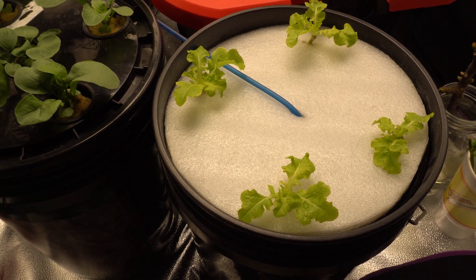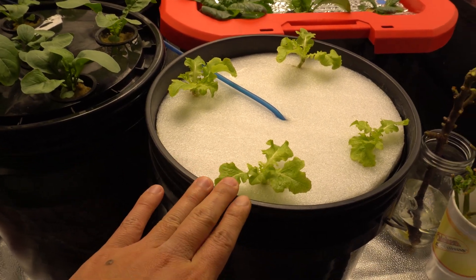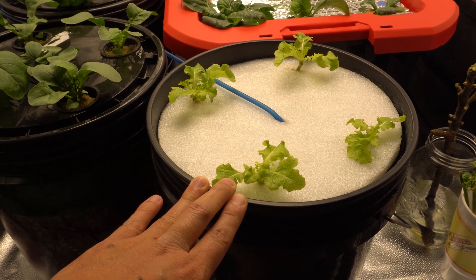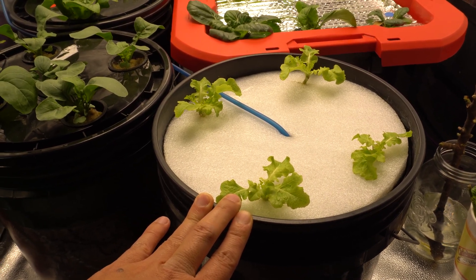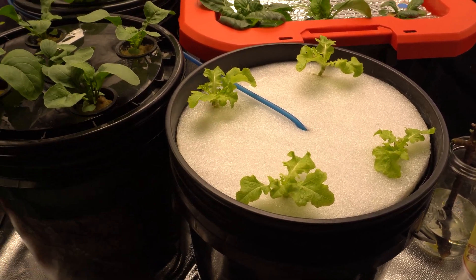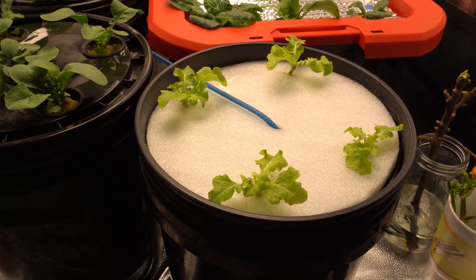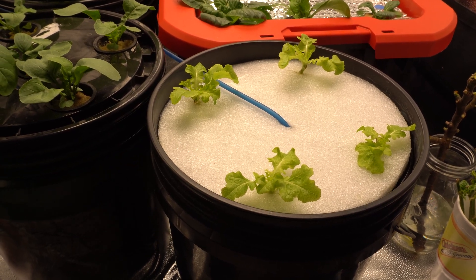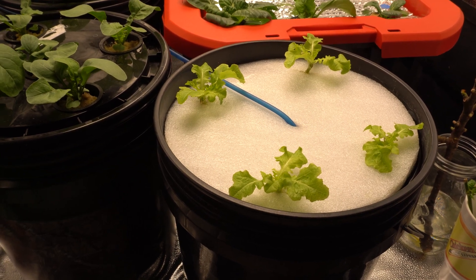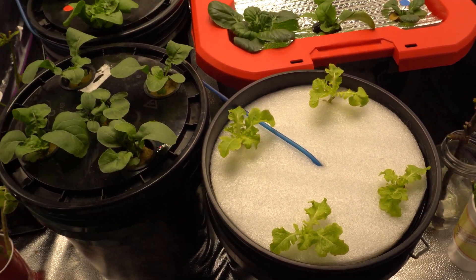From here on, it's going to grow a lot more because it's warmer in the garage. The coldest it gets in here is around the mid-40s degrees Fahrenheit, but it's a little warmer right now with the grow light on. Lettuce plants can take very cold temperatures, but they prefer around 65 to 70 degrees Fahrenheit to grow their best. It's still going to grow slowly, but it'll be fine.